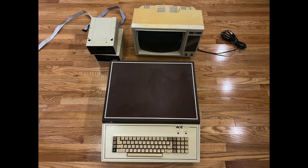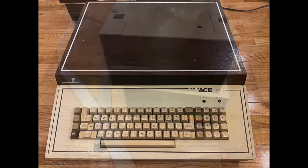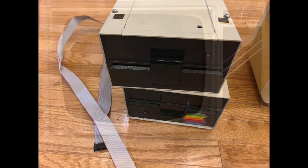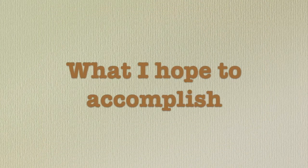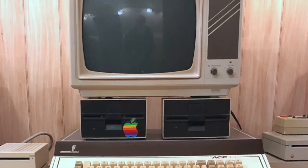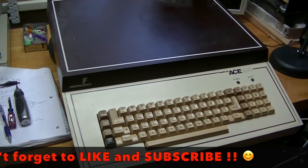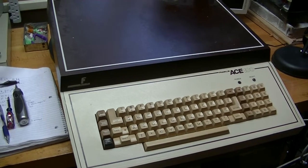This is my Franklin Ace 100 computer system. It consists of the Franklin Ace computer, two Apple Disk 2 compatible 140 kilobyte floppy disk drives, and an 11 inch monochrome NEC JB1260MA monitor. In this video I want to make sure that my Franklin Ace 100 works, from the CPU to the drives to the monitor, and if there are any issues I'd like to take care of them. It probably hasn't been turned on in 15 or 20 years, so it's about time.